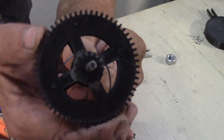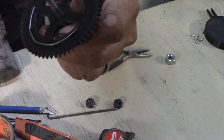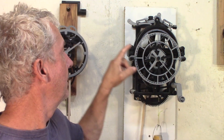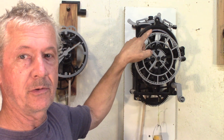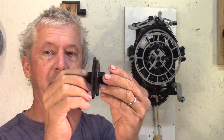Quick view on the maintaining spring. One side is in the gear and the other side is the maintaining ratchet. The maintaining spring is actually another invention of John Harrison — the grasshopper clock always needs one of the pallet gauges to work well, so that's why John Harrison invented the maintaining spring.